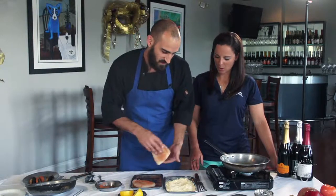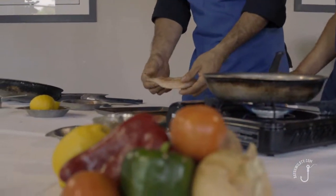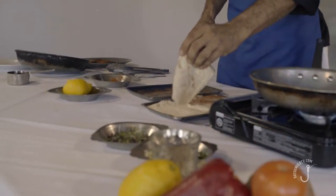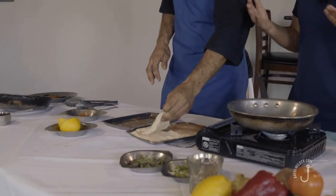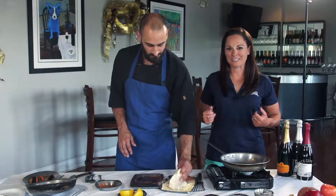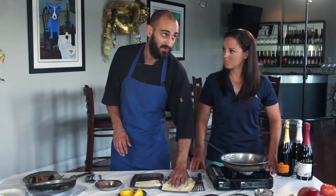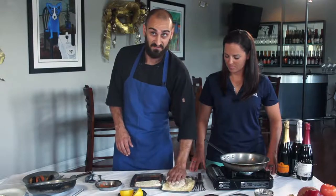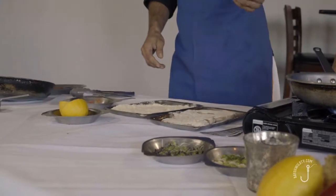Grouper is probably one of my favorite fish, and there are so many different species. If you're going to catch it, make sure what you're catching is in season — scamp versus gag, there are a lot of different seasons for these fish. But they all taste delicious. If you or your family are not big fans of fish, grouper is one of the least fishy tasting fish.